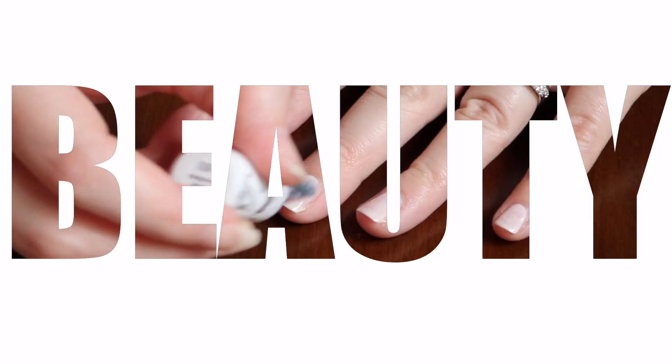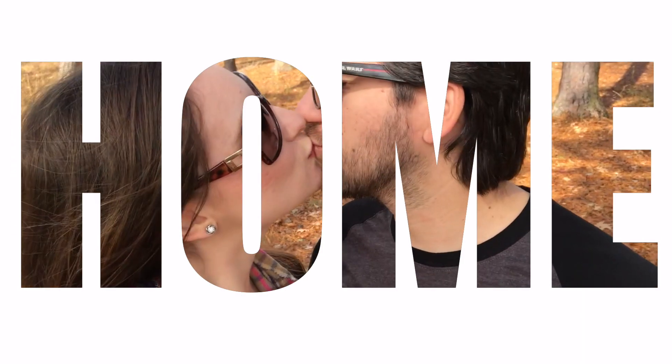Hello everyone, welcome to Simple Charm Living. My name is Desiree, and for those of you who are new, I do videos on beauty, home, garden, and a whole bunch of different things. So if you're interested in that, go ahead and click that subscribe button down below and click on the bell notification to let you know when a new video of mine is coming out.